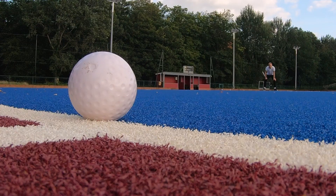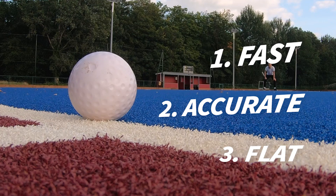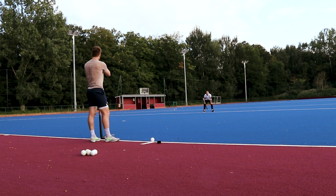In super basic terms: priority number one is get it out fast, priority number two is get it out accurately, priority number three is get it out flat. If you can do all three, you'll need to do all three to be really good at it. Ideally in international hockey, you want to get the ball out before runners are getting over the penalty spot — if not a meter before.